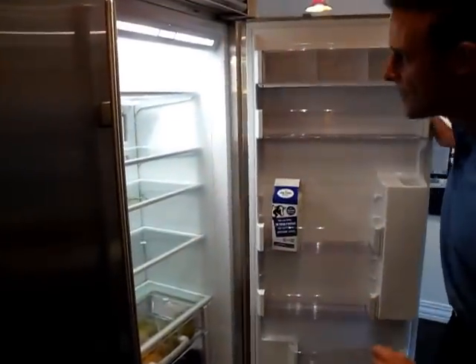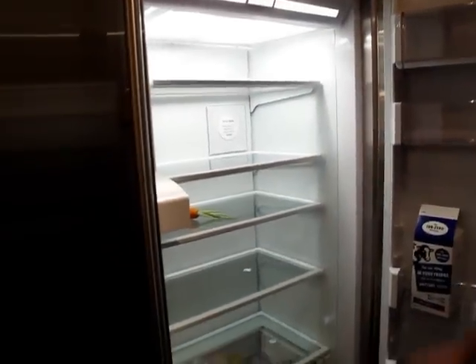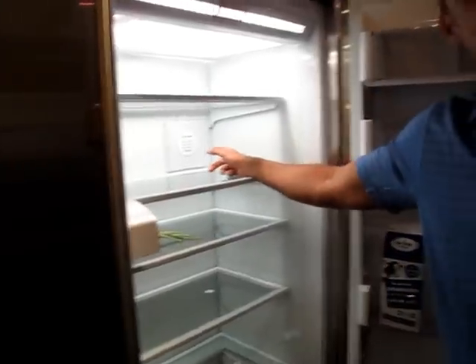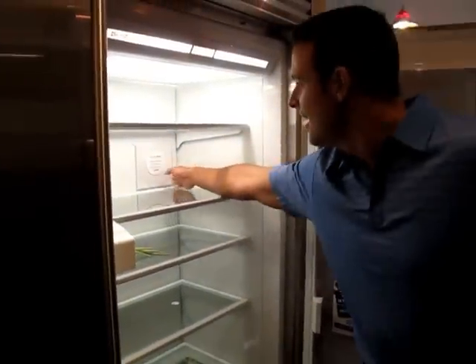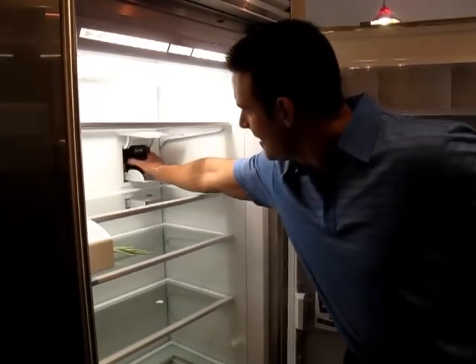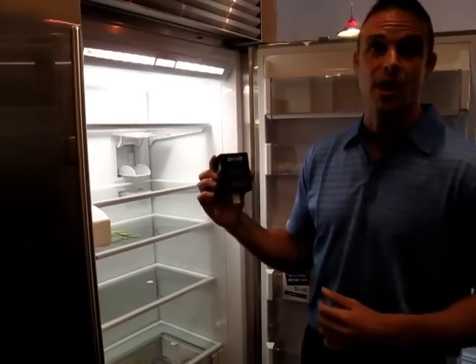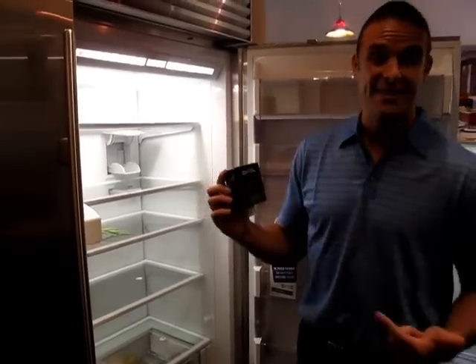First off, one thing I want to show that we've added on all the new built-in refrigeration units is our air purification, or our air scrubber. It's located right here, and as you can see, you pull this flap down. It's our air purification system. Every 20 minutes, all the air inside the fresh food section gets pushed through this air scrubber.